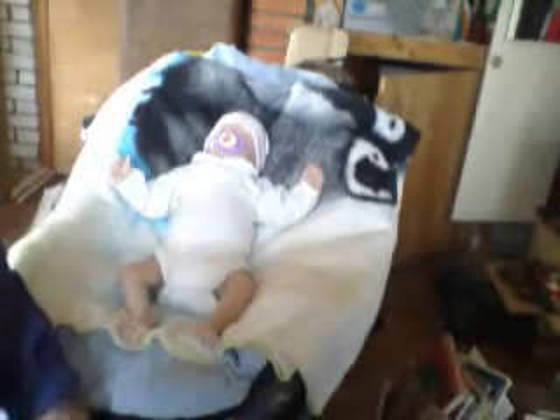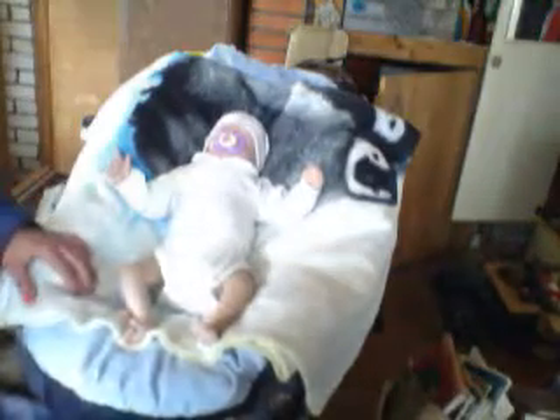Hey guys. I wanted to do a video about how to make a fake fully diaper for your reborn doll. I got here Sophia. I don't know if you can see — I have to do it with the webcam — but here she is.